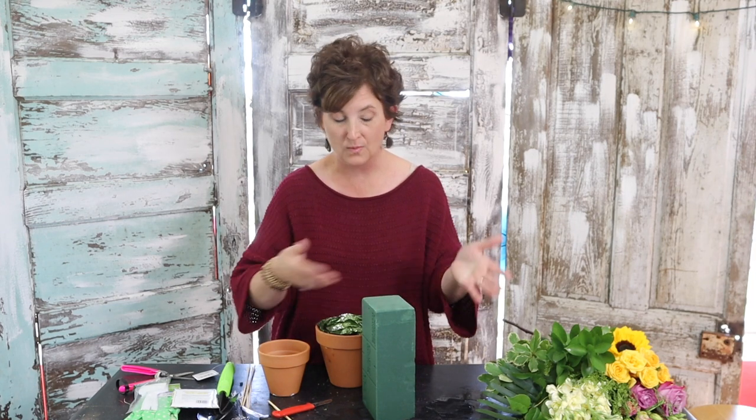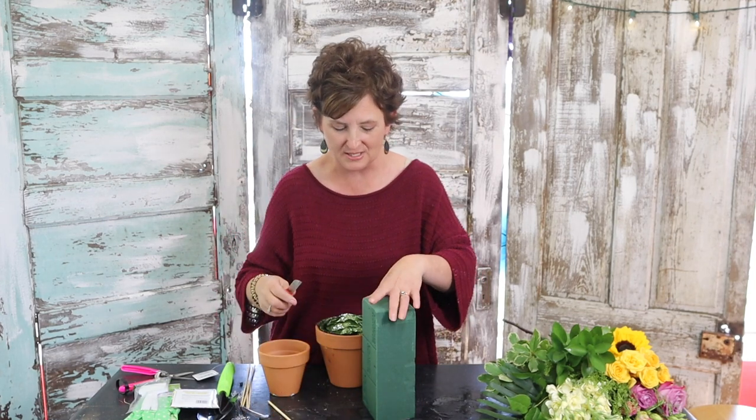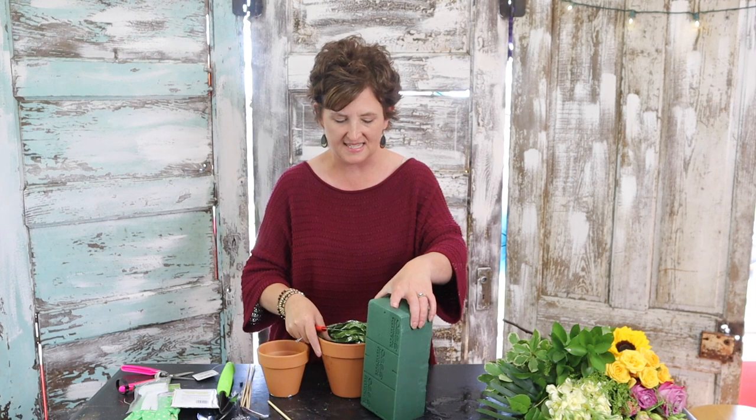Victoria is here with me, so if you have any questions ask. Victoria will be happy to tell me and I'll try to answer. If you have any questions or comments or any of these things, please let us know.